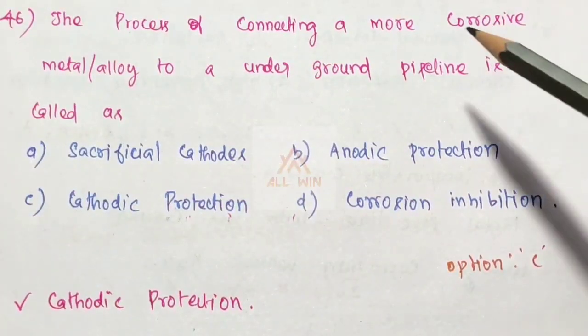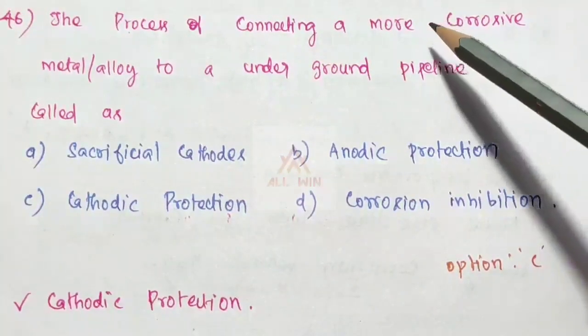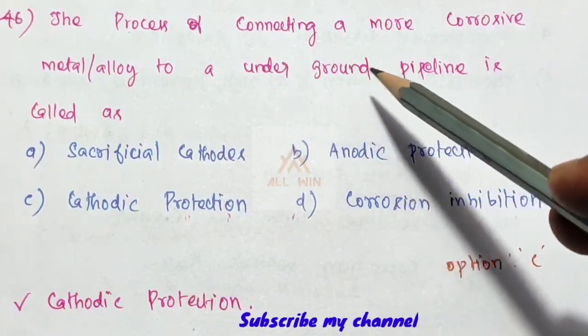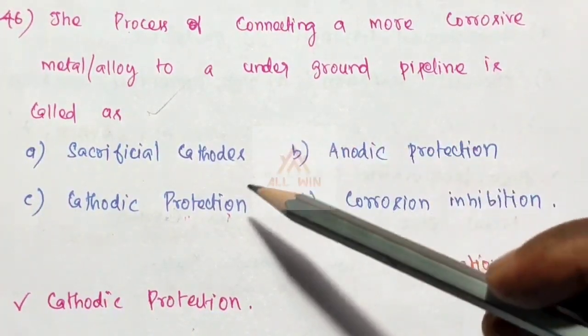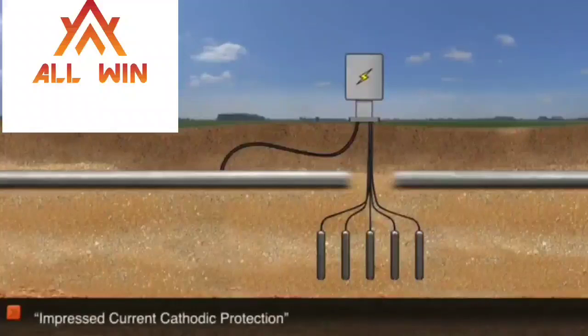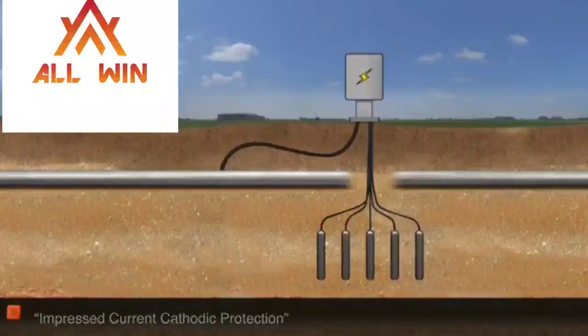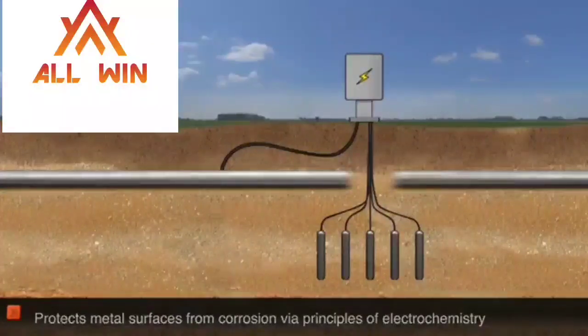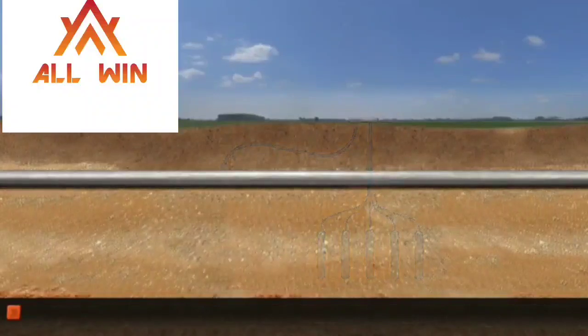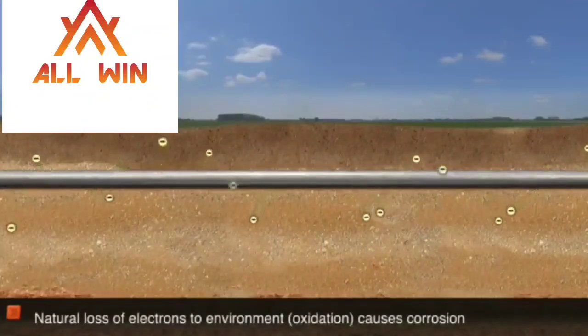The process of connecting a more corrosive metal or alloy to an underground pipeline is called cathodic protection. The method of impressed current cathodic protection protects the metal surface from corrosion via principles of electrochemistry.